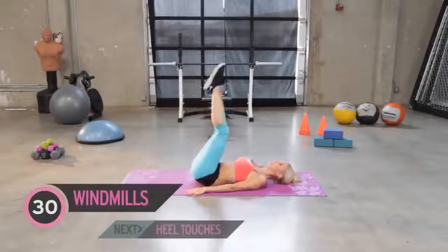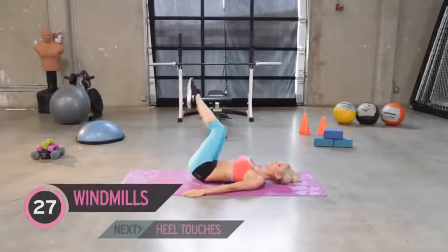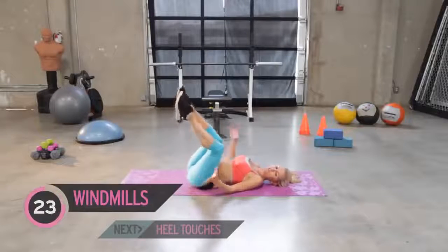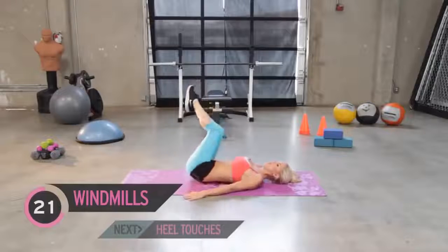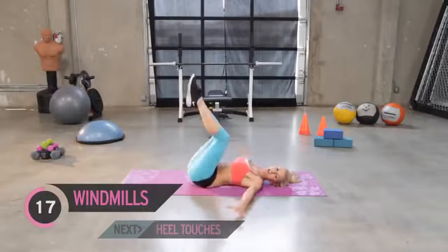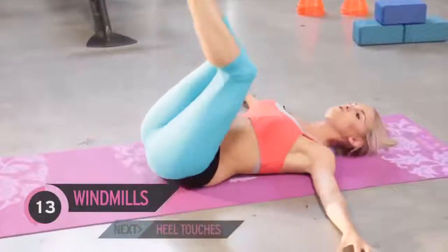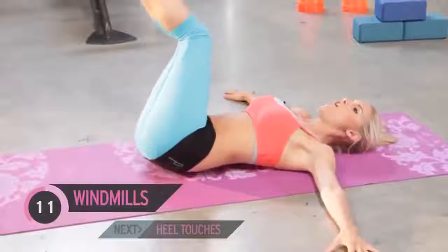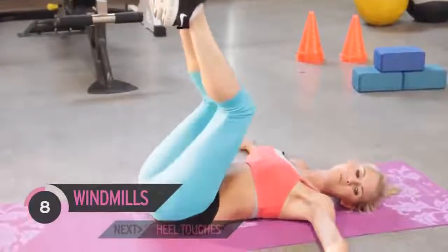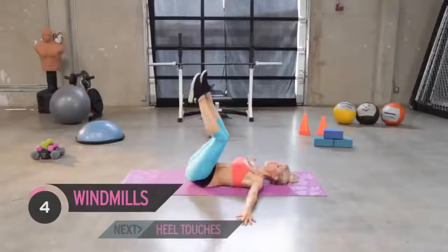Straight into the next exercise — legs up, just go down to the side, nice and slowly. We want to make sure that it's controlled. If you can only go a little way before you feel like you're going to fall, then come back up again. Over time you're going to be able to get further and further down to the ground. If you want, you can put your hands out to the side for more support. Can you feel that burn in your belly? I can — and it feels good because I know that I'm working.